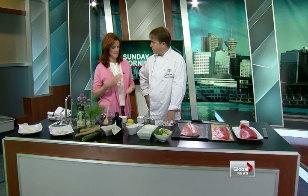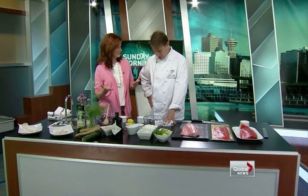Eat Vancouver is coming to BC Place for its 10th year. You guys are involved in it. Yes, back into the dome at BC Place. June 1, 2, and 3.